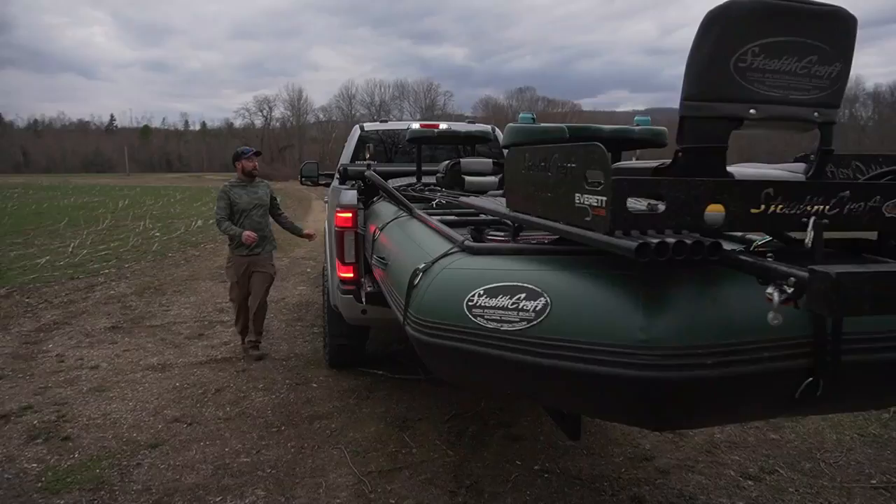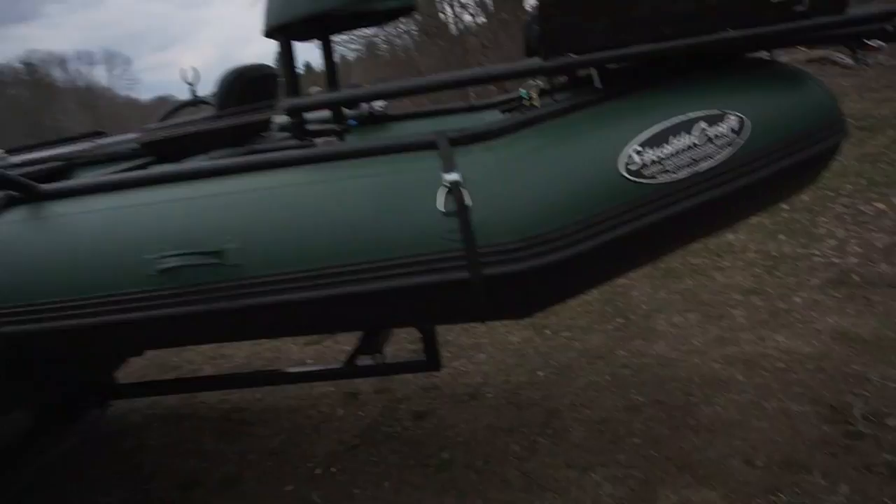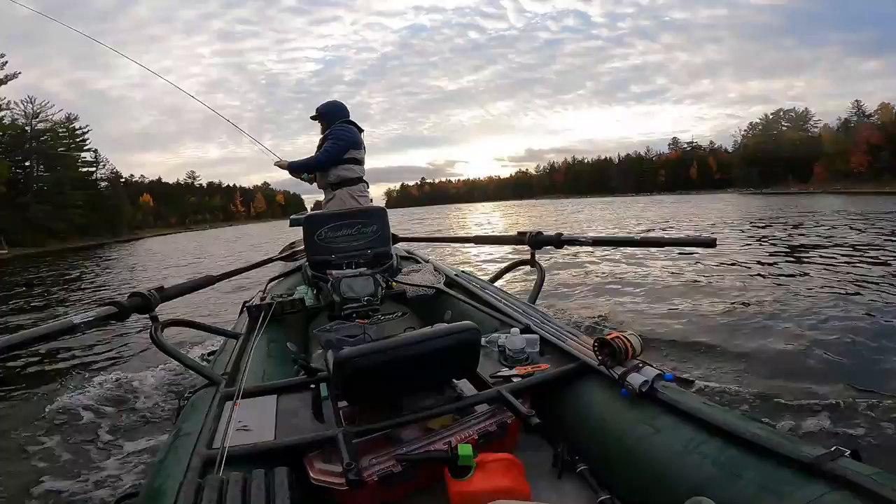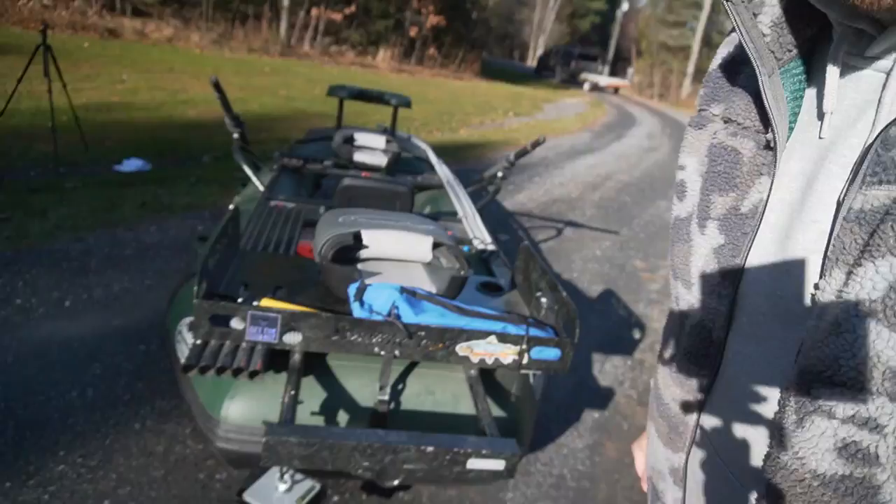It won't fit in my Tacoma between the wheel wells, but a full-size pickup — F-150, Silverado, things like that — it'll fit right in there. This boat is also capable of attaching an outboard motor, which was important for us because up here in Maine there's not a lot of good access or put-in and take-out points, so you have to do a lot of motoring. That's the motor mount right there, and we run a little two-and-a-half horse off of that. It's capable of running up to a six horse, but the two-and-a-half has been perfect for us.